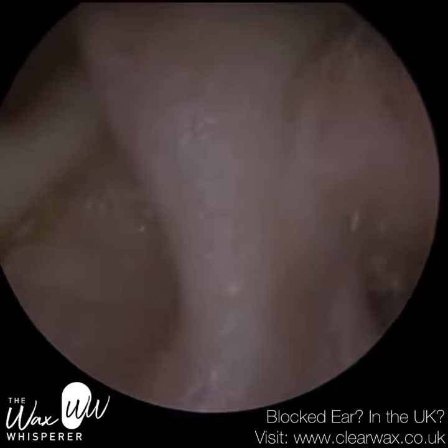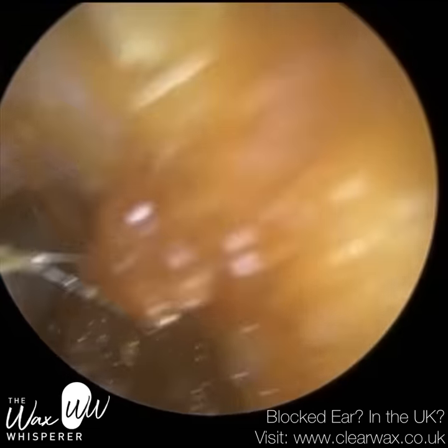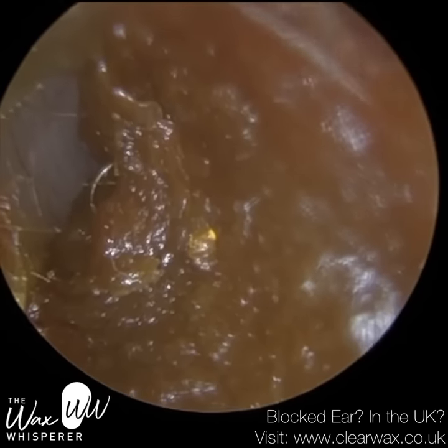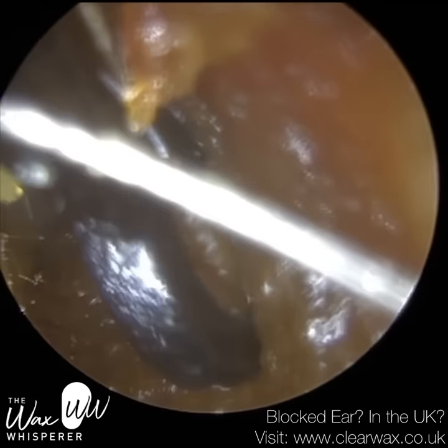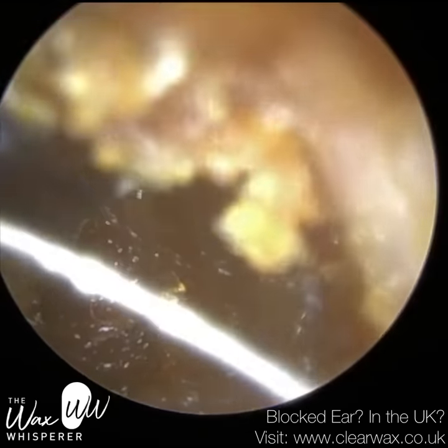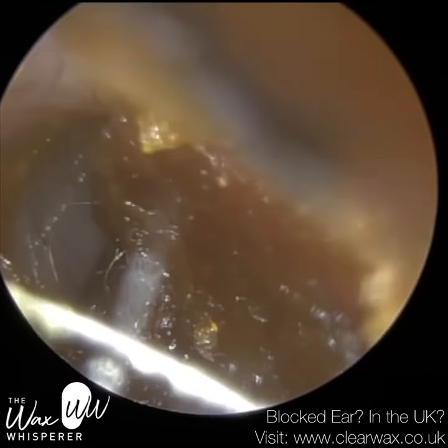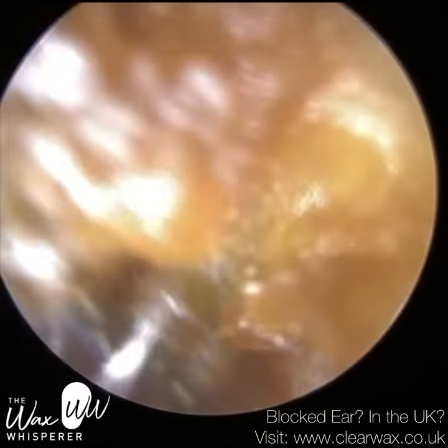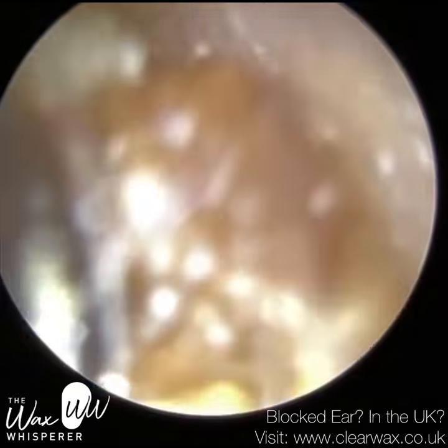Sometimes by performing microsuction — because microsuction can be quite noisy at times — that can sometimes exacerbate tinnitus. And in addition, when you've got really debilitating tinnitus, you need to really try to avoid having your ears irrigated. In fact, it's possible that this patient's tinnitus was actually a result of undergoing irrigation.